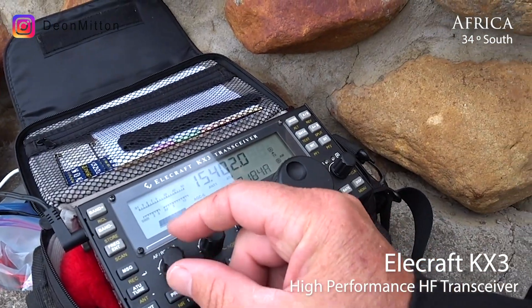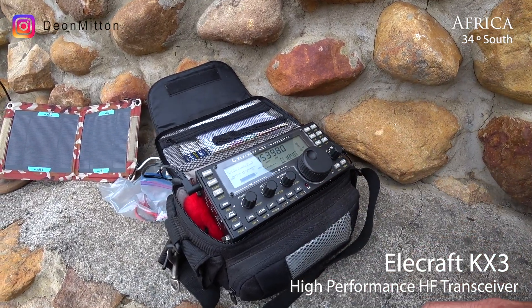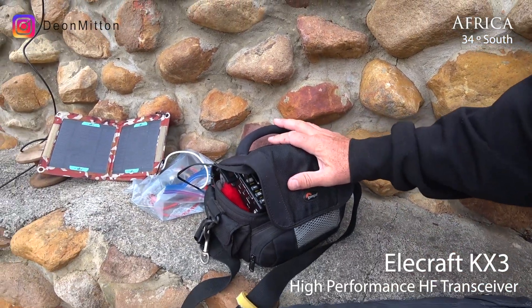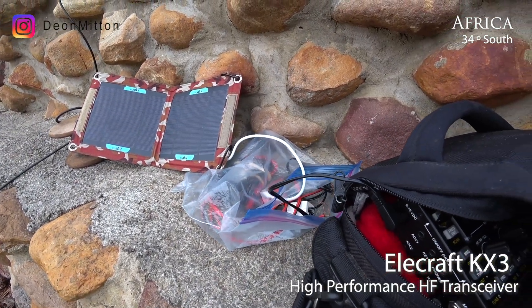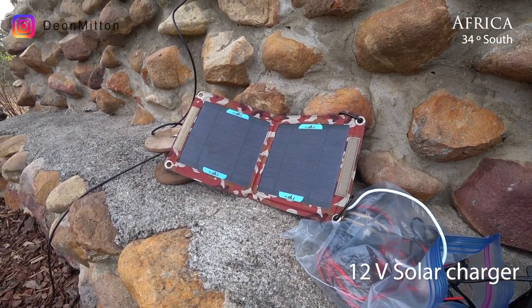The KX3 is a top-notch receiver, some of the best in its class. This is a fully portable configuration — it's in a camera bag and carries really well. I have a LiPo battery that will give me 2500 milliamp hours and a 12 volt solar cell that'll keep that topped up.